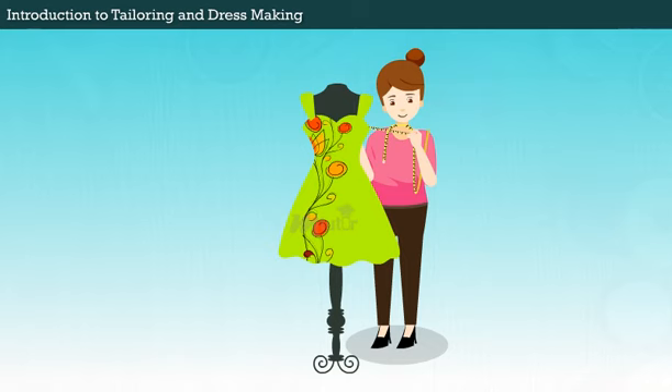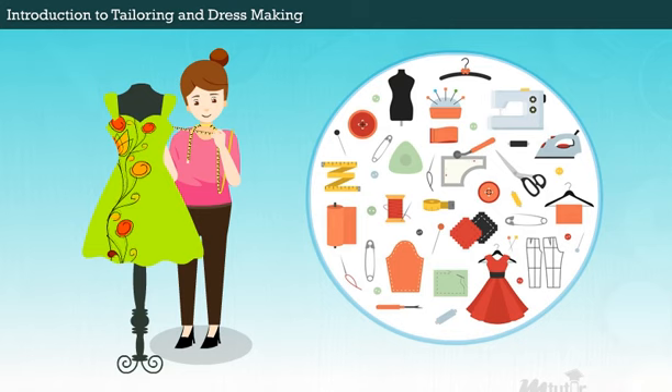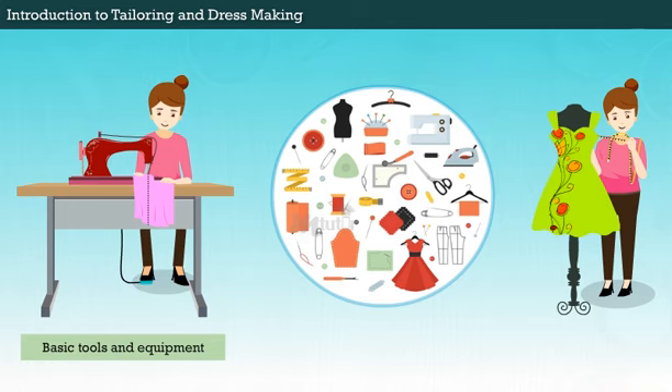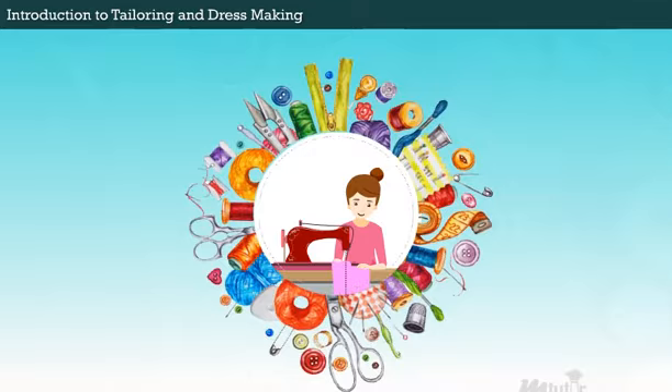But before choosing your fabric or pattern, it's important that you have all the tools you need. There's nothing worse than starting your first dressmaking project and realizing that you are missing a crucial piece of equipment. So, you have to use the right tool for the right job in the right way. Let's understand the basic tools and equipment used in tailoring and dressmaking. This could help you to choose the sewing tools you need and build your own sewing kit.